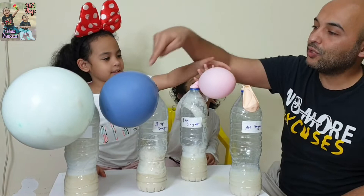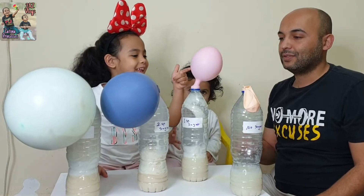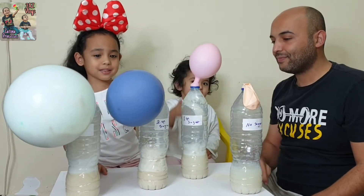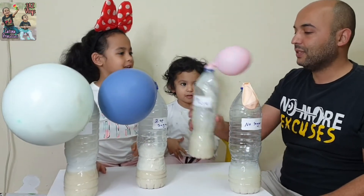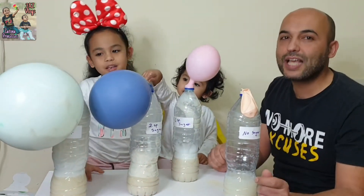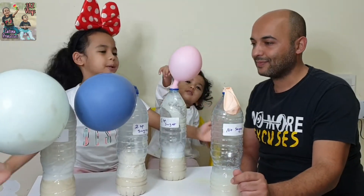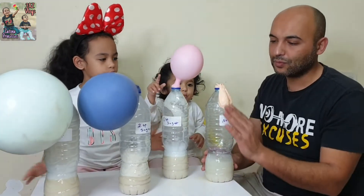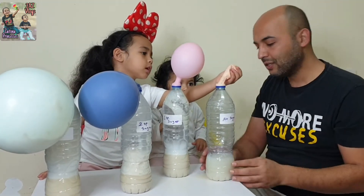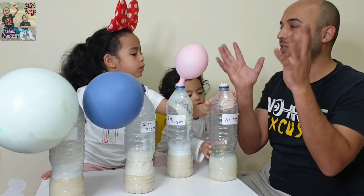That is it — when you put more sugar, the balloon will grow bigger. Look, this one is standing up because it's empty — only one spoon sugar. It's a nice and easy experiment. You can do it by yourself, but an adult should be with you. This is an experiment for kids! Because no sugar — the yeast didn't make gas. Now we'll add sugar and we'll see how much it will grow.